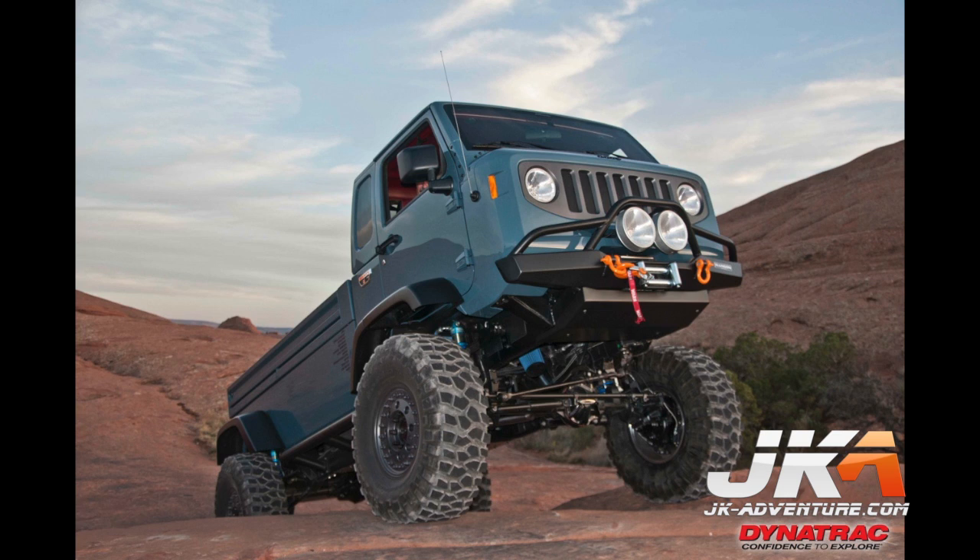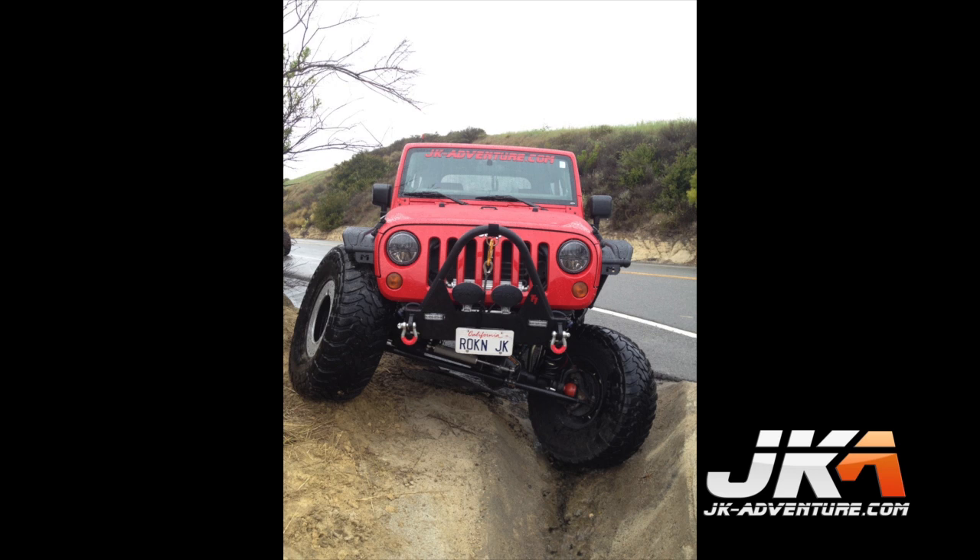Welcome to the JK Adventure Dynatrack Trail Series Rear Dana 60 Axle Build Video. This rear axle is being built for a 2008 Jeep Wrangler JK.